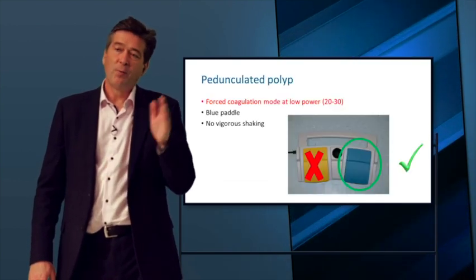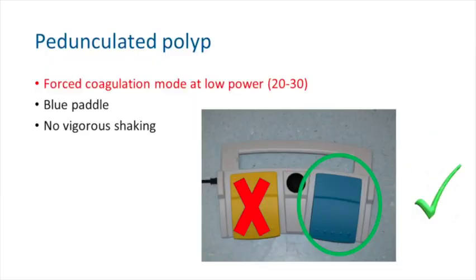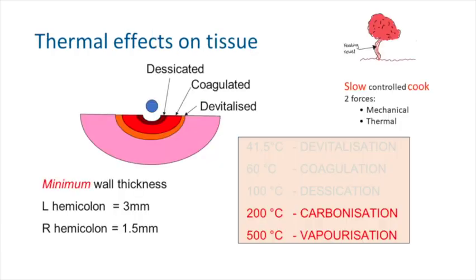For pedunculated polyps, I'd encourage you to use the blue pedal — what we call a slow cook. If you cut through too slowly, the tissue heats up and will eventually carbonise, and if you're not transecting the stalk quickly enough, that carbon prevents the electrical current from being delivered to the tissue and you get stalling.